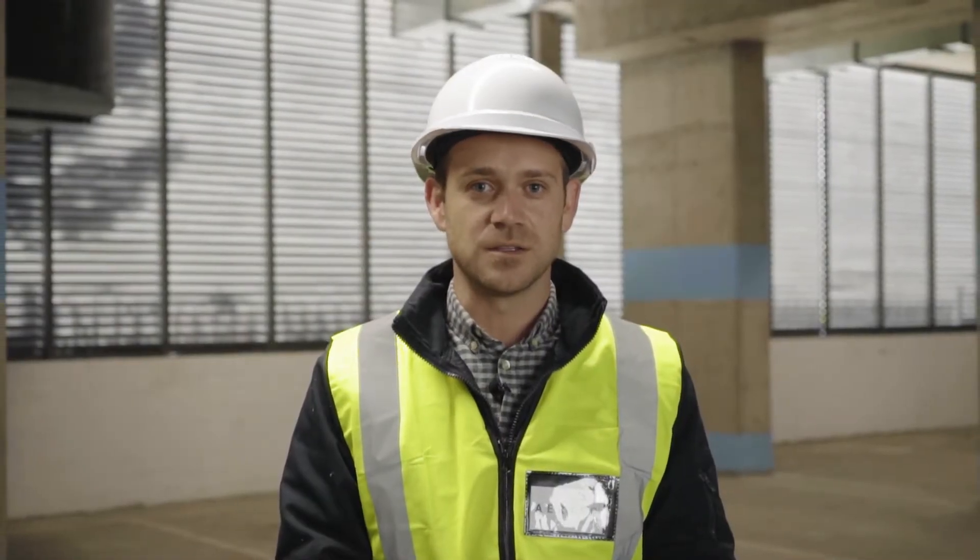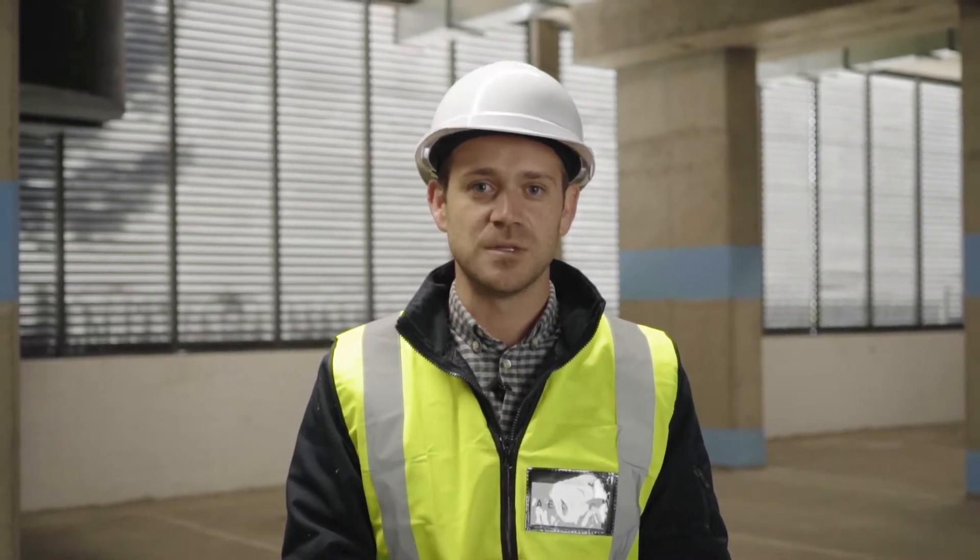Welcome to Airtek SA, the leading supplier of autoclaved aerated concrete masonry units. Today I will be taking you through a step-by-step process of how to install AAC building blocks into structures.